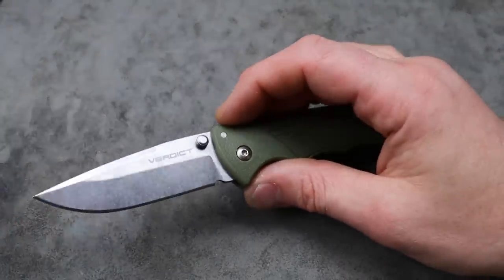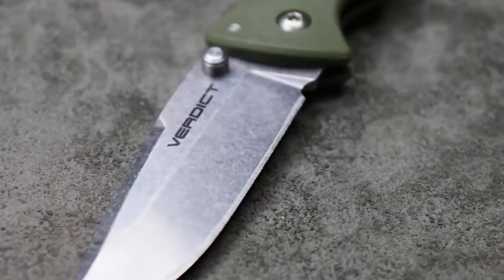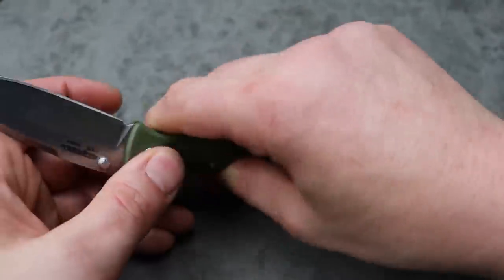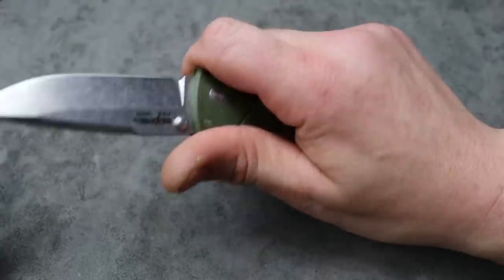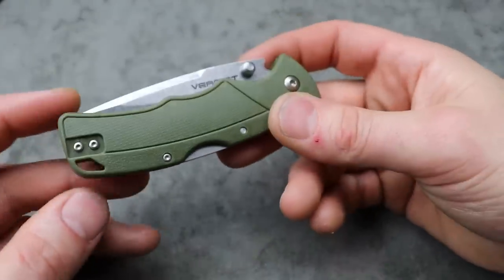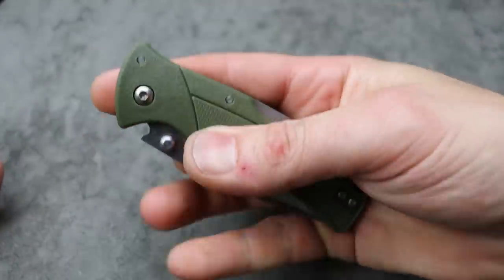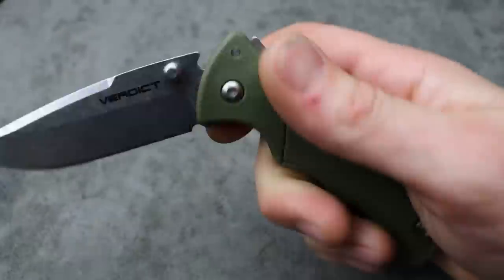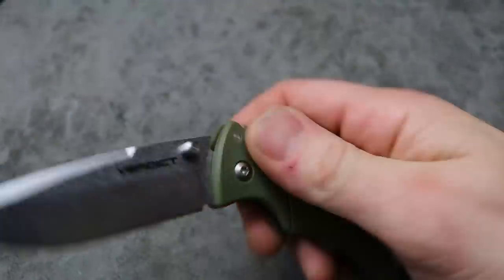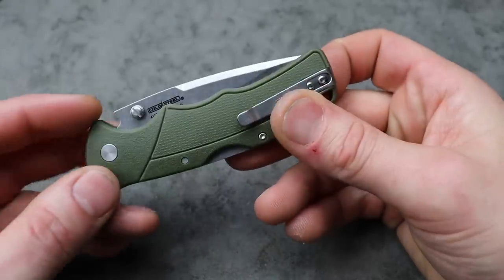We'll go through this one pretty quick because I just did a full video on the Cold Steel Verdict. It is a budget Cold Steel knife with 4116 stainless steel — basically a Benchmade Bugout size, Hogue Deca size Cold Steel with a triad lock. It's going to be an extremely strong, extremely tough EDC knife that's nice and compact and light. A reversible deep carry clip that is inset, thumb stud action, and you can easily disengage it with one hand. Nice little tough, lightweight EDC knife — the Cold Steel Verdict.